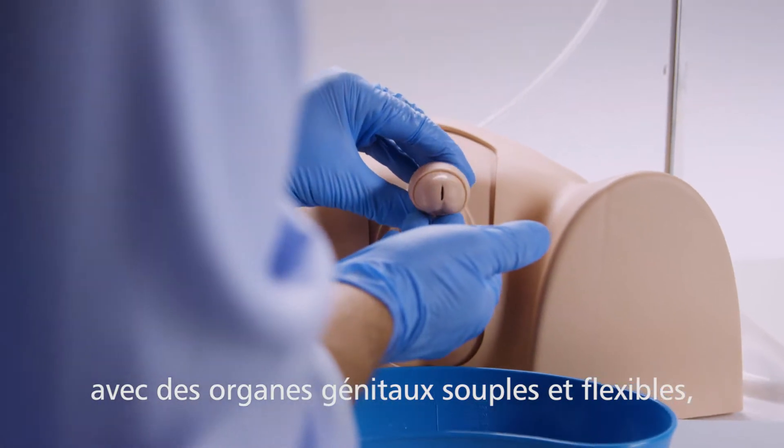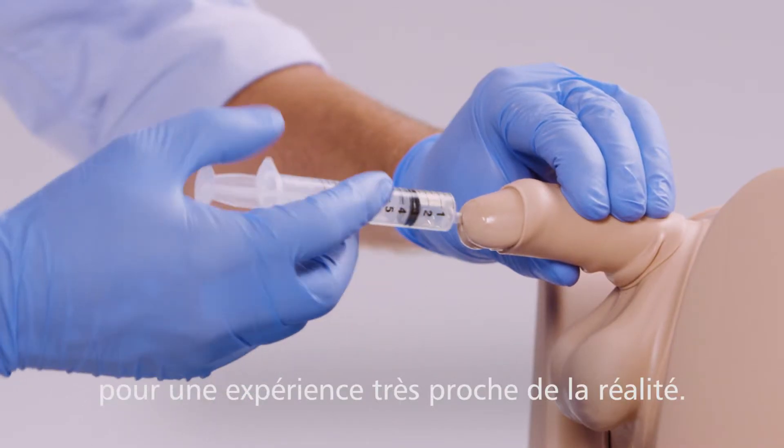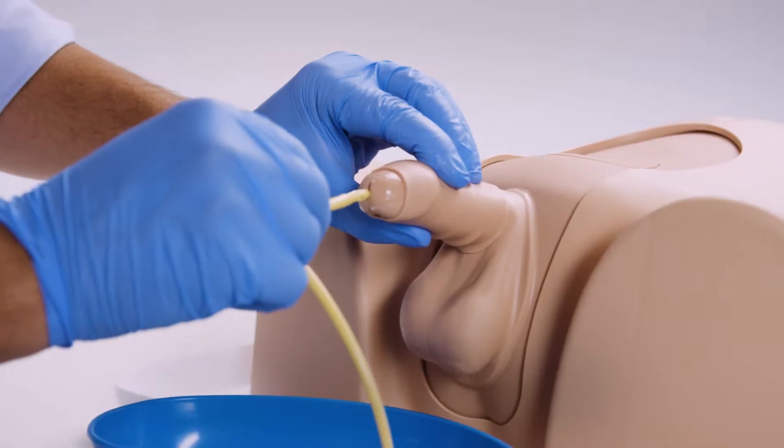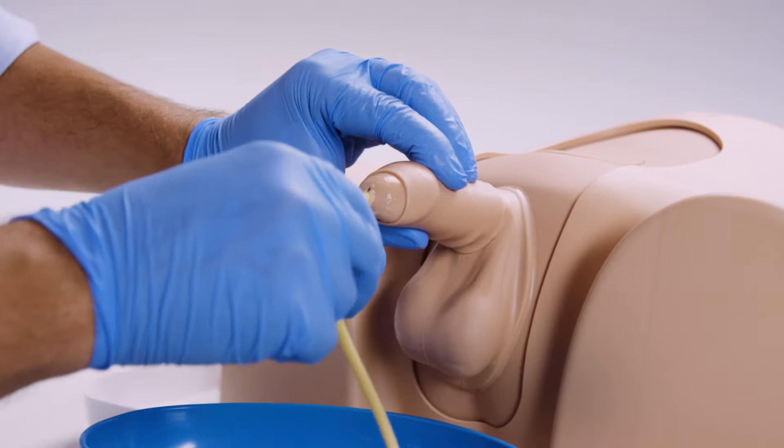The soft and compliant genitalia provide a close-to-life experience when preparing the model with anesthetic gel and when passing the catheter along the urethra during catheter placement.